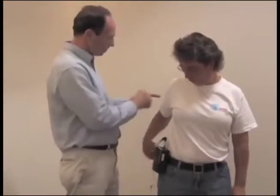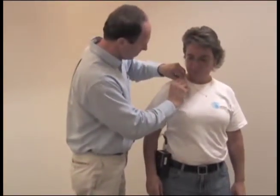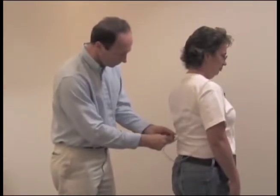Attach the pump to the worker's belt toward their side or back. Attach the sample on or near the front of their shirt collar, or as close as is practical to the nose and mouth of the employee. Position the excess tubing so that it does not interfere with the work of the employee.